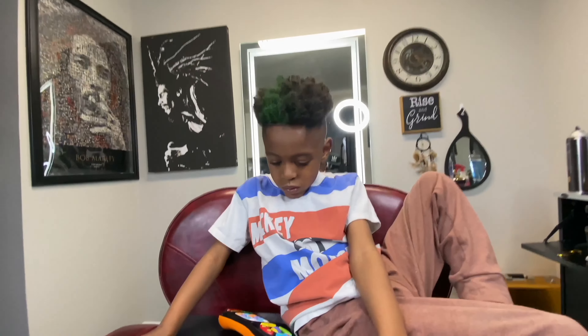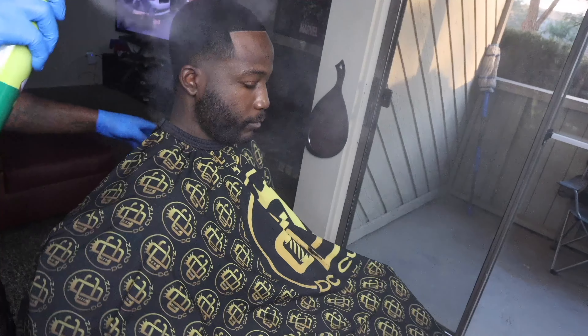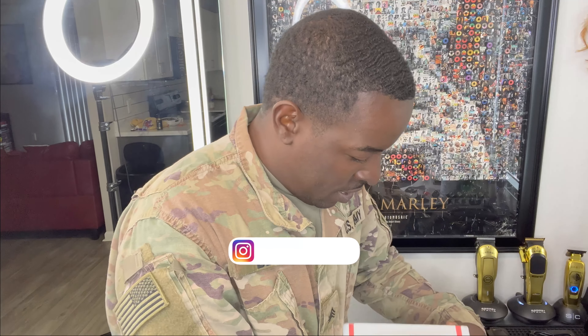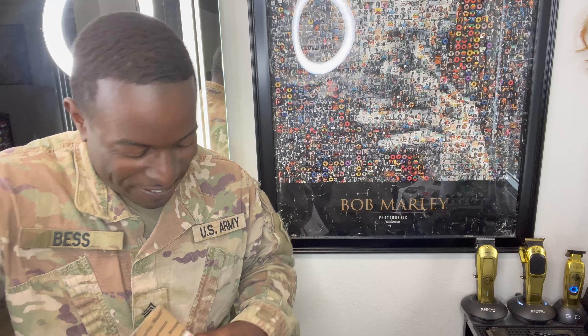Hello, welcome back to my channel. D.C. came back with another one, man. We got an unboxing for y'all. Y'all going to be excited for this one. Let's go.